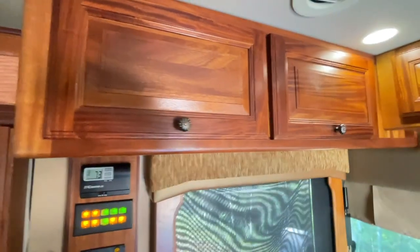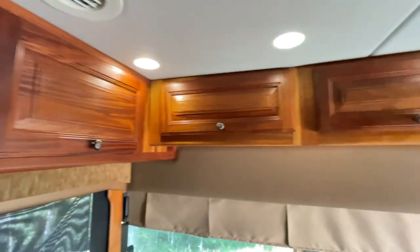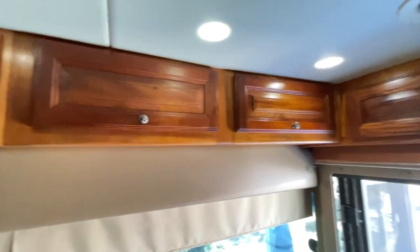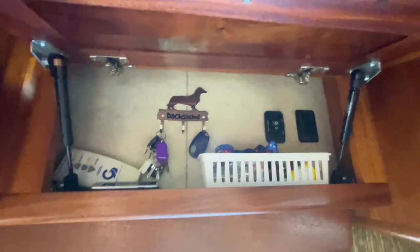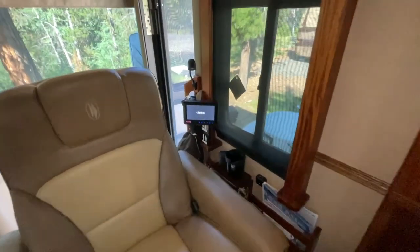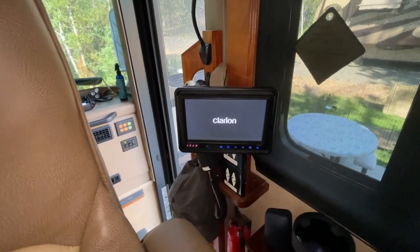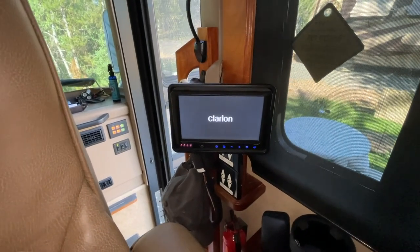The wood in the coach is African mahogany. The upper cabinets in the front we use mostly for things we're not using frequently, with the exception of this cabinet over here which has our keys and our awning controls. On the passenger seat there is another monitor that will sync with the GPS so that the passenger can also help with navigation and guidance.